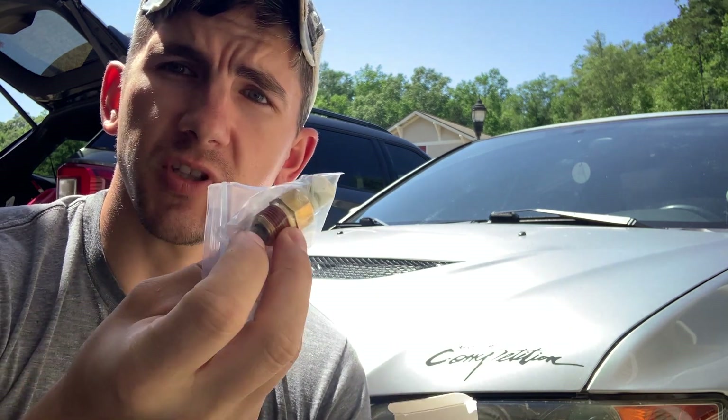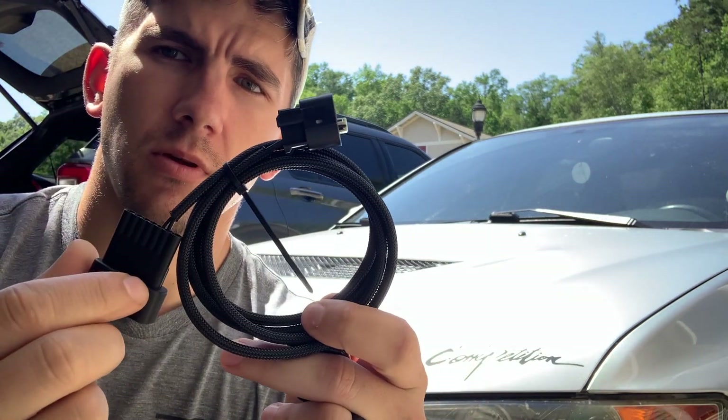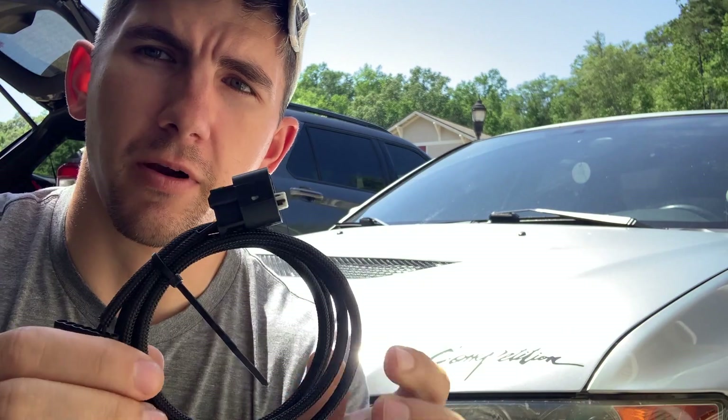In the mail today I got my GM IAT sensor and my Spooling Up MAF harness, and I'm getting ready to install that right now.